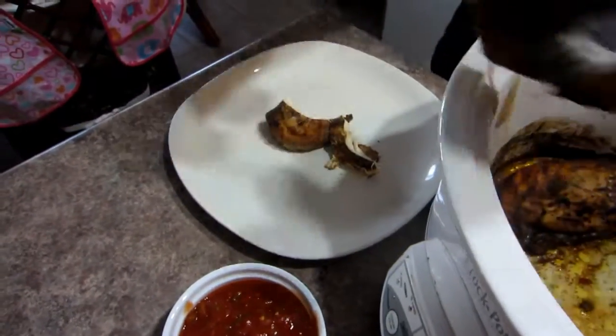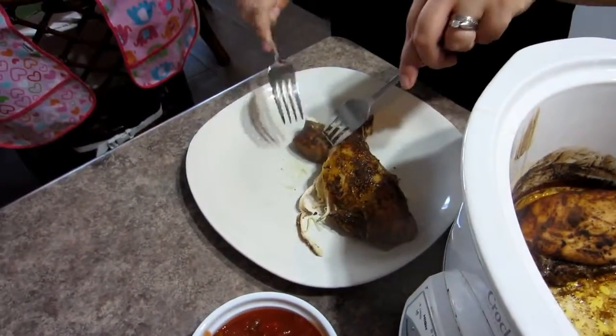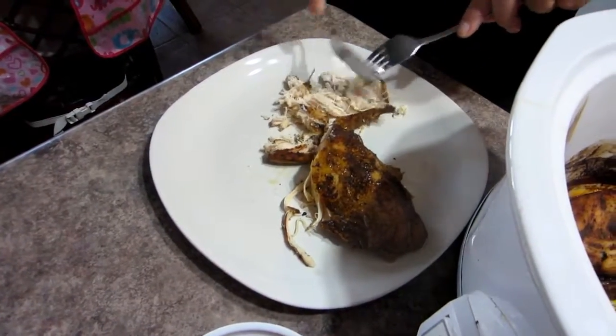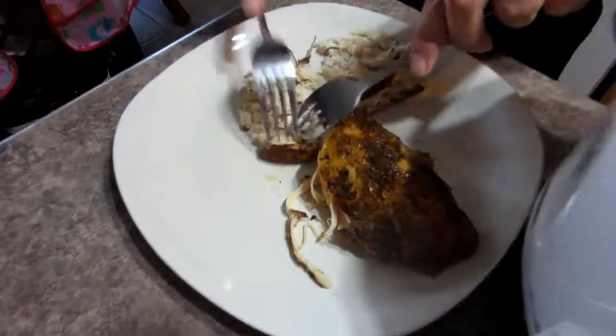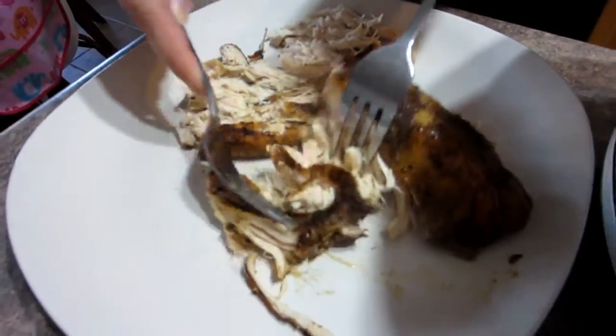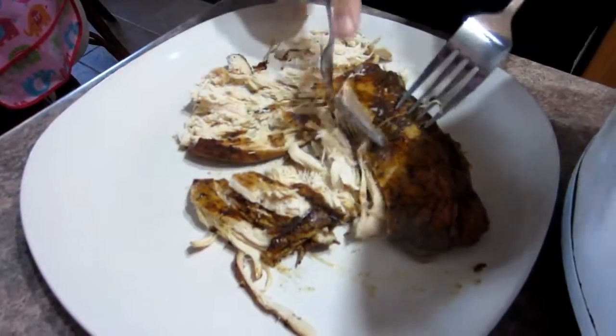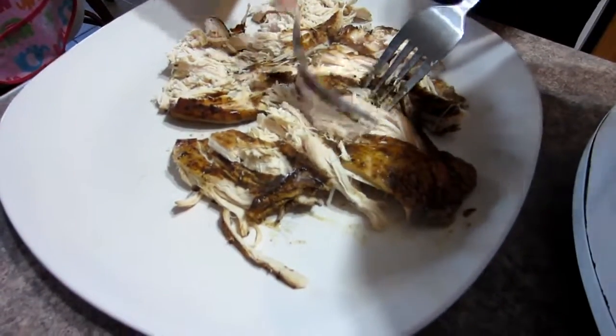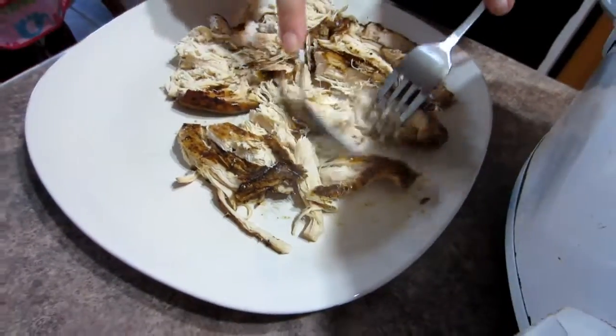If you've ever made any kind of pulled meat, like pulled pork or anything like that, it's the same thing. You just take your forks and because it's been cooking in its own juices and the lime juice, it just falls apart. So we're going to shred everything and put it back into the slow cooker or crock pot and do the next step.